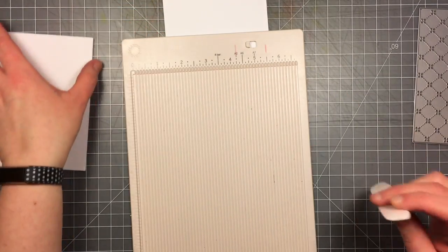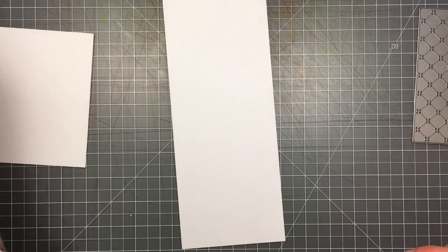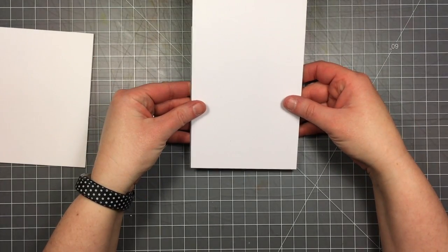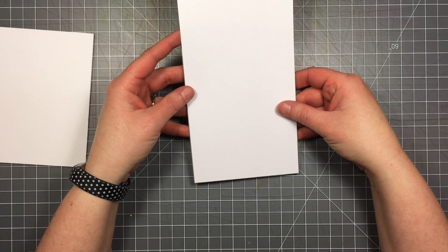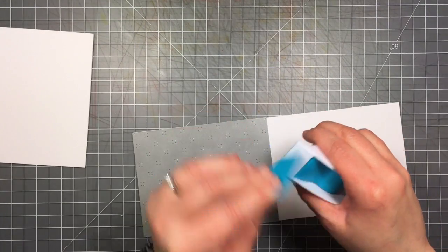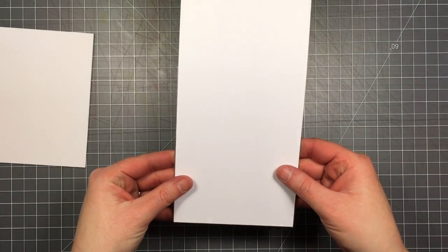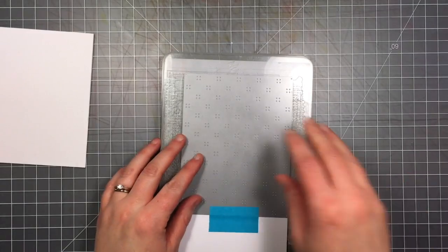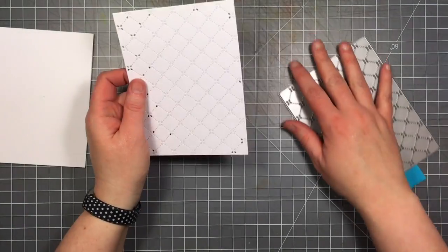I'll use my bone folder to make that fold nice and crisp. For the other piece, I want to make the most of the sheet and avoid waste, so I snug the quilted background die right up to the edges on one end. I flip it over to see the cutting edge of the die, line it up on two sides and the top edge, and hold it in place with post-it note tape. I also have a magnetic plate in my Cuttlebug sandwich to help hold it, but you can always wrap post-it note tape around the sides if it feels like it might shift.